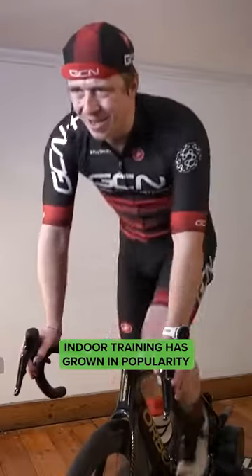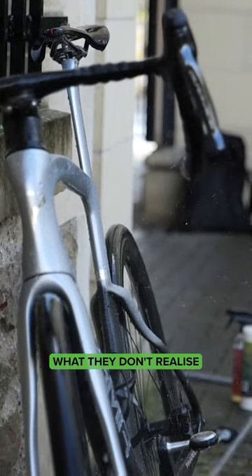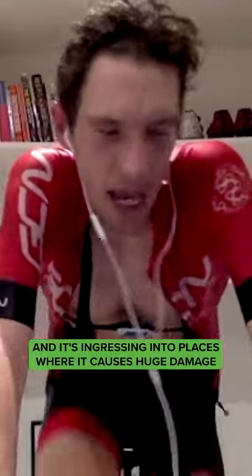Indoor training has grown in popularity, and smart trainers have made it so much better — people are doing it way more. What they don't realise is that when they're sweating a lot indoors, that sweat is dripping all over the bike and ingressing into places where it causes huge damage. It can actually write off bikes.